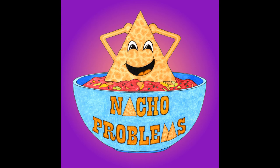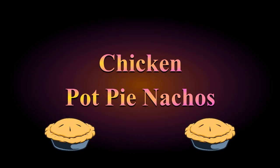Hello and welcome to this week's episode of Nacho Problems, where we turn ordinary recipes into extraordinary nachos. I'm Nacho Queen, but you can call me M. Fall has descended upon us here at Casa del Nacho. The pool is closed, the leaves are falling, and it's dark by 5 p.m. So this week we're making some comfort food in the form of chicken pot pie nachos.